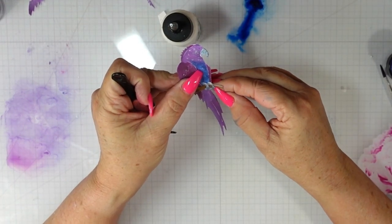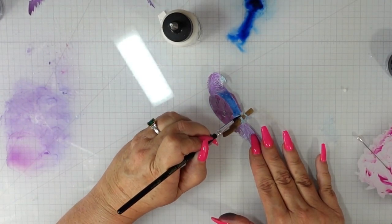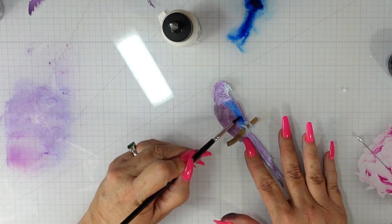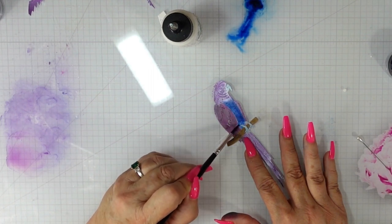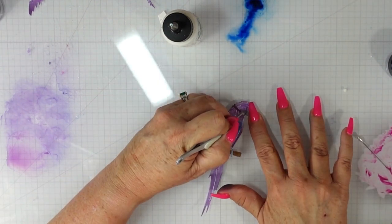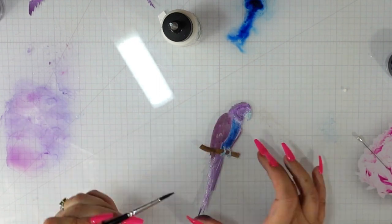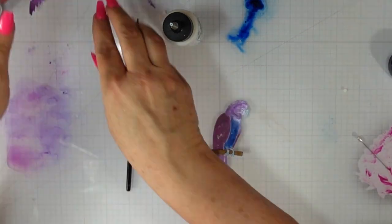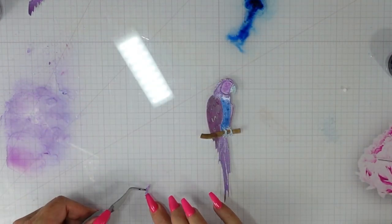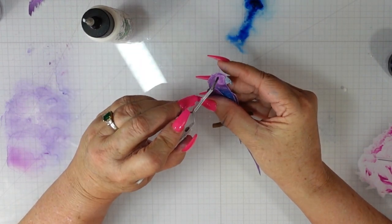I've shared three different ways to use the magicals in this video: the ink smushing technique, painting direct to paper, and adding it directly to your card panel then spritzing with water to get that movement. These magicals are really versatile. If you want an intense color, do the direct painting. If you want something lighter, add the pigment to your mat, spritz with more water, and wet your paper first. For more intensity on panels, add to your mat, spritz with water, take a dry panel, and press it down.